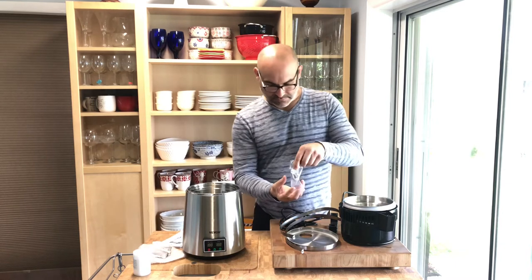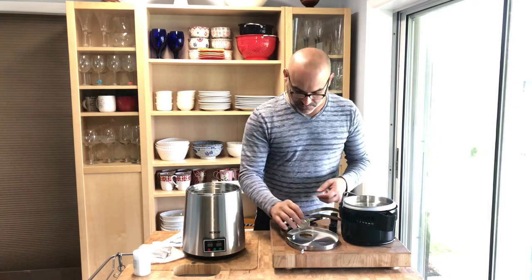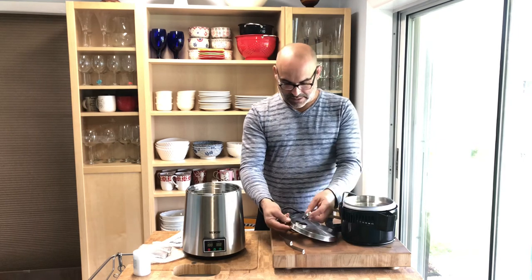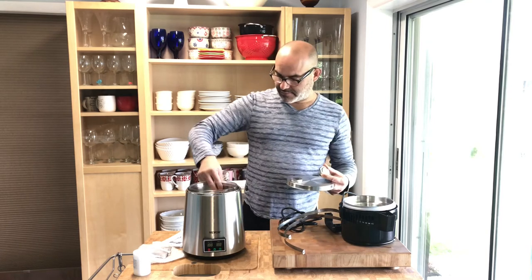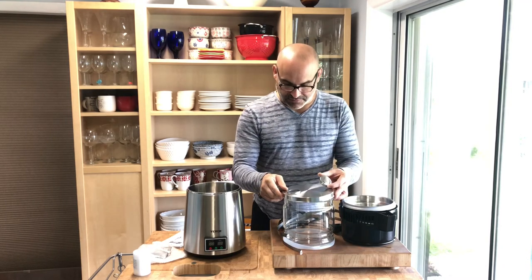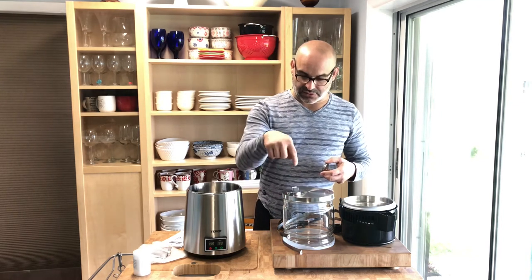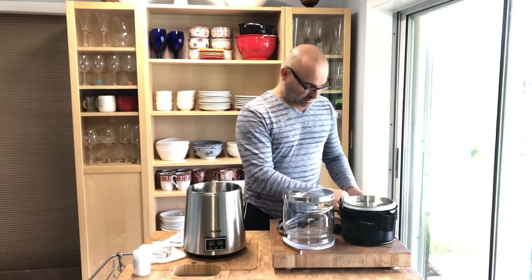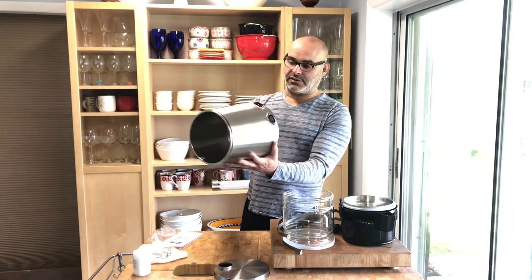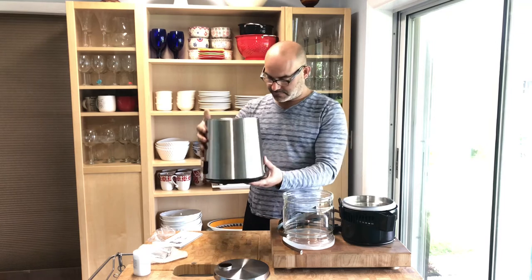We also have another small lid — there's some silica gel we don't need, you can throw that away. This is the lid to the bottom jug, which is where the water will be distilled into. You put this lid on top, and this piece goes in here so the water can flow right in. This is where you initially put the water in.